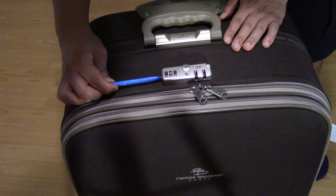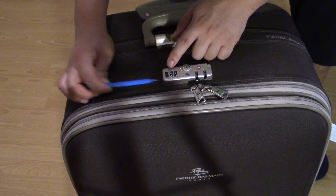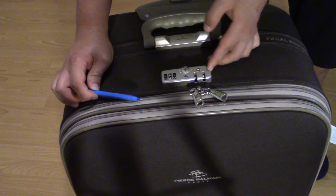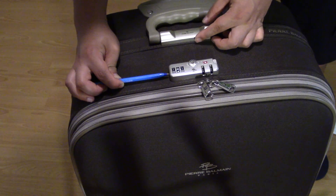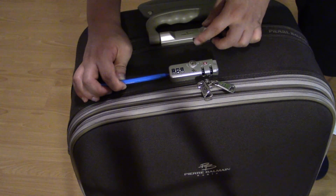You stick your pen into that little button and then you can set the combination to whatever you want. Keep in mind it's got to be open — the lock has to be open right now for you to be able to do this. So make sure the lock is open and press your pen into this little hole.